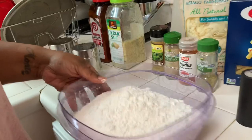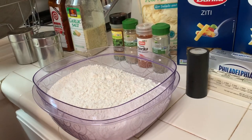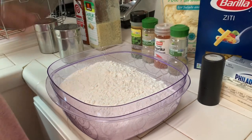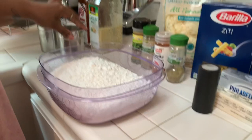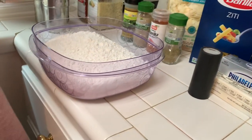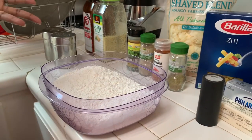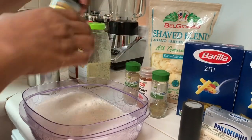You always want to season your coating. I always use flour — I never use panko flakes, just self-rising flour. These are the four spices I'm going to use today: parsley flakes, white pepper, smoked paprika, and sage. You never want to add salted spices to your coating because you already have salt on your chicken — you don't want it to be too salty.